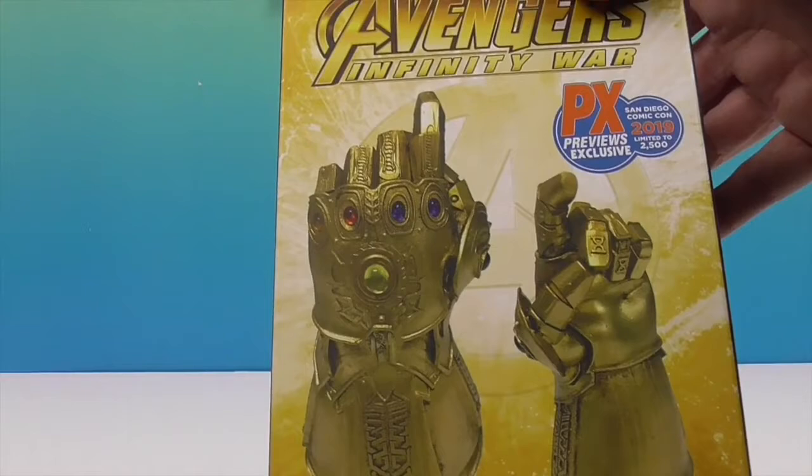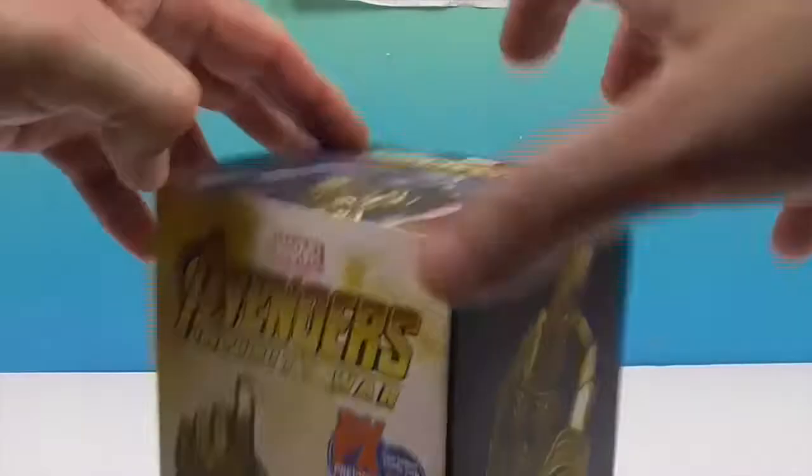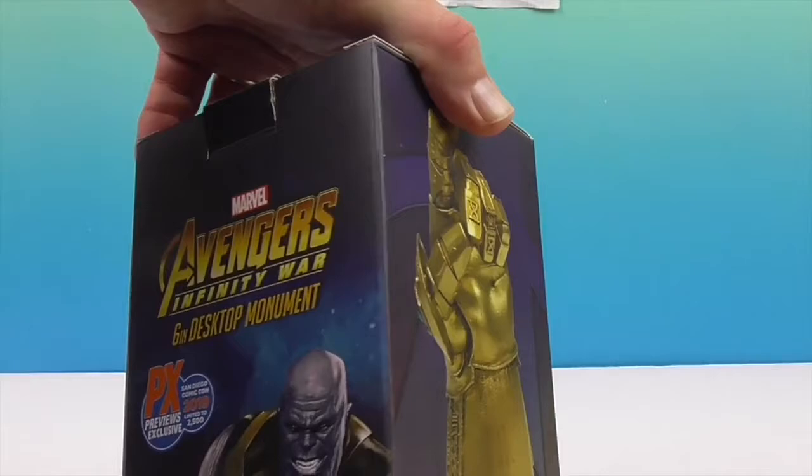This is a San Diego Comic-Con 2019 exclusive. It is 2500 made but it doesn't tell you which number — it's not a numbered piece. It was a Previews exclusive, one of their Comic-Con exclusives.